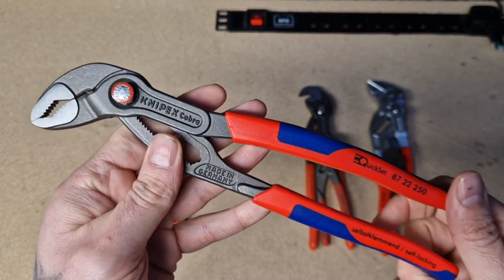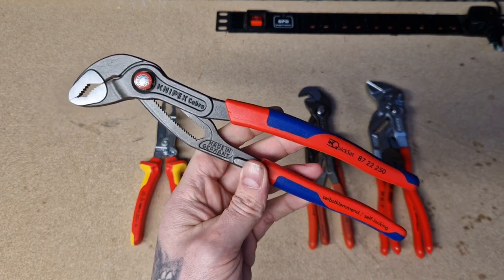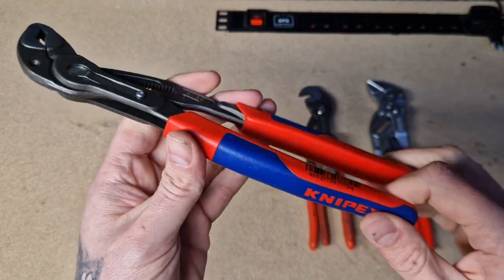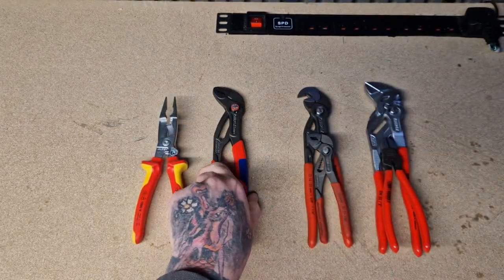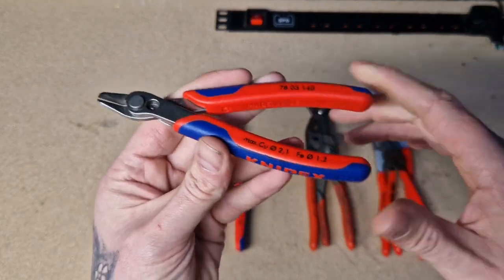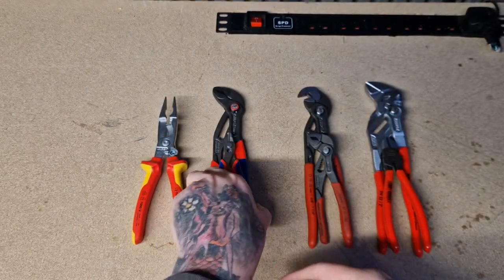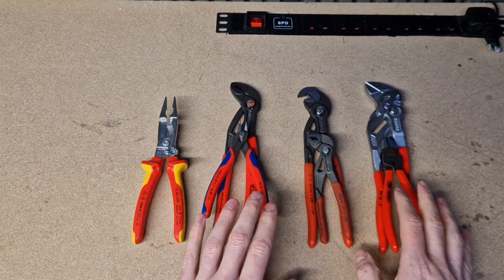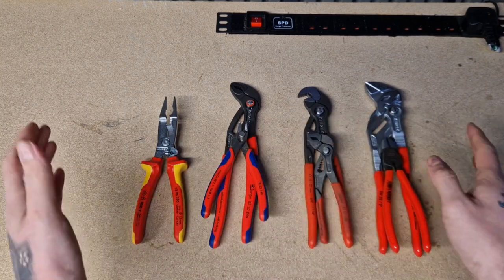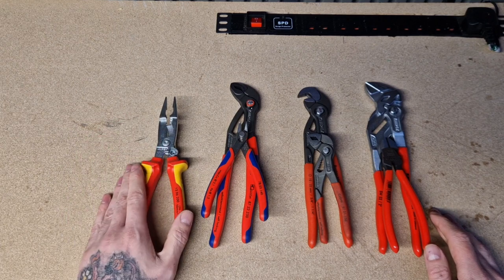These are not VDE rated at all. I don't know if people just thought they wanted to do some nice different colours for it, because you've got the yellow and red there — these are just comfort grip. You can see I've got the little Super Nips — these are the comfort grips. There are slight price differences between the vinyl, comfort, and VDE versions. I think you're paying a little bit more for the testing done on the VDE ones, though I'm not too sure about that.